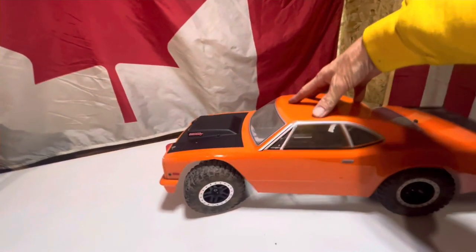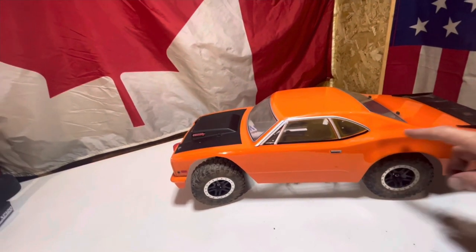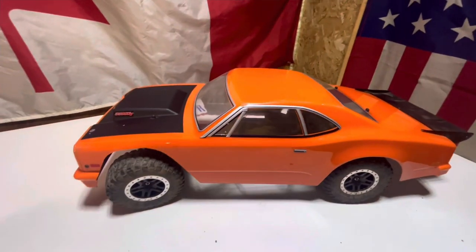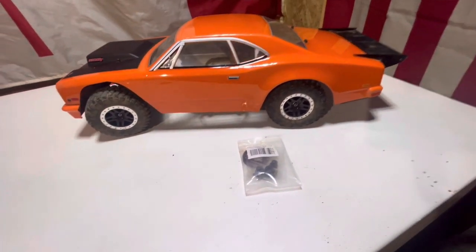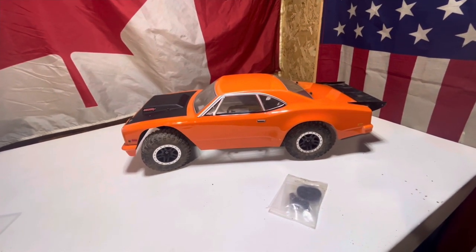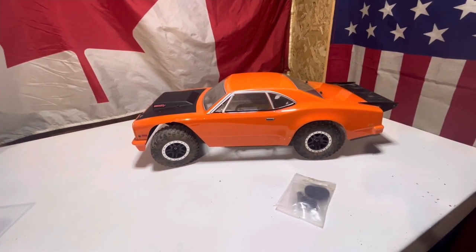Still got lots of suspension to go, so we should be pretty good for hitting them jumps and stuff. For the next video I'm going to yank off this wing, yank off some of these stickers, and get all these windows taped up — time to give her a nice race car paint job. We're also going to go through and find the gear set we've got — throw on some different spur gears. We may tame this thing down just a little bit because on that track we don't need that full 3S power. But that'll all be in the next video.